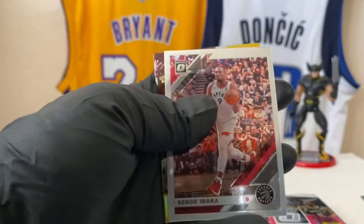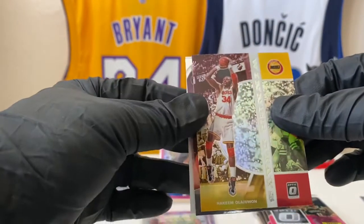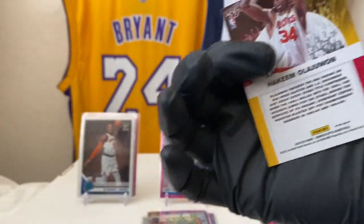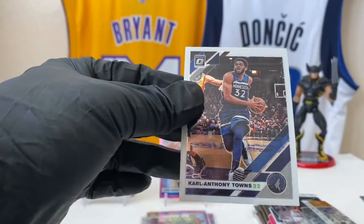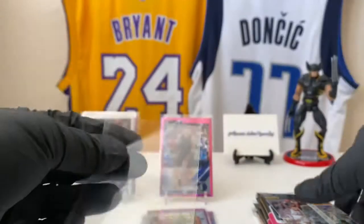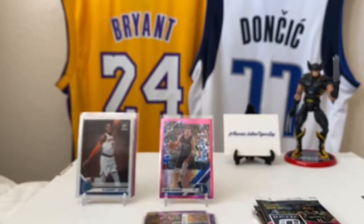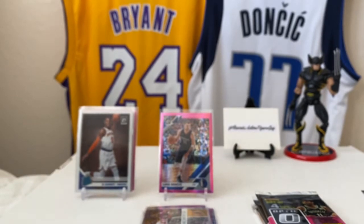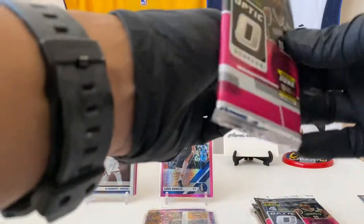We got gold? Serge Ibaka, Hakeem Olajuwon, Bradley Beal — so this is a prism hollow. And then Karl-Anthony Towns, cat daddy. As always, we sleeve up the real shiny stuff unless it's like a top vet. We got that Luka right there — I know it's probably not worth a whole lot, but if you see a dude, it doesn't matter, man.